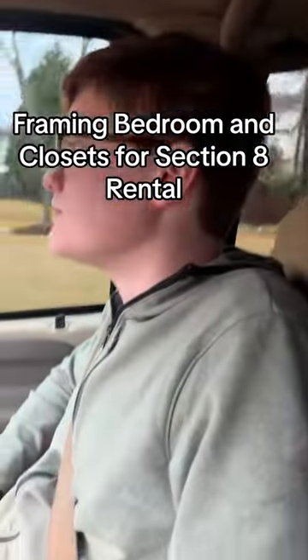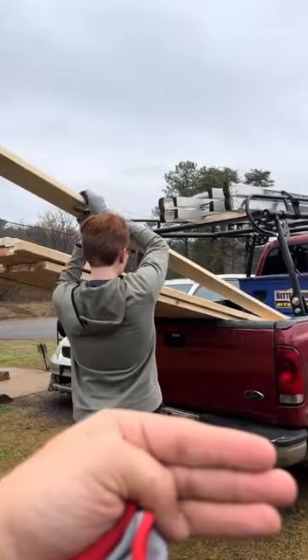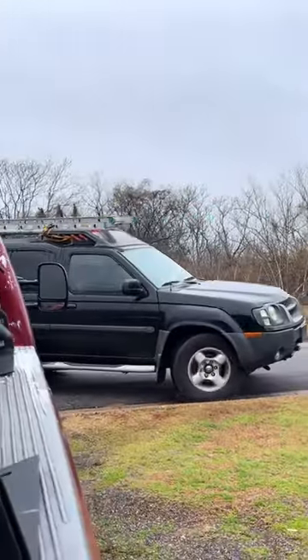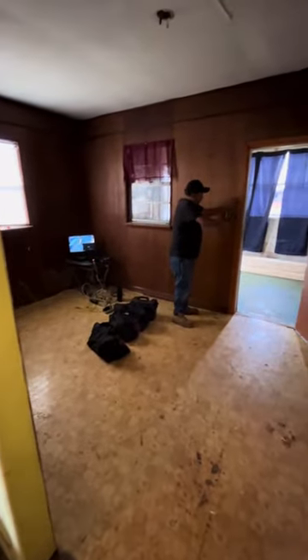This is Goodman, back with another Section 8 video! It's framing day here at the new Section 8 Rental House, so let's get into it. We got Roberto, we got Ira, we got the whole clan here today.